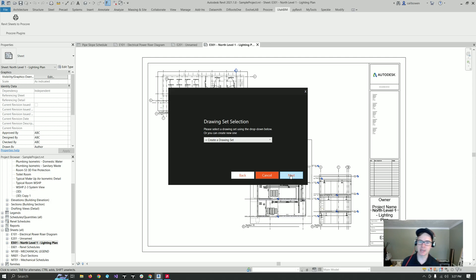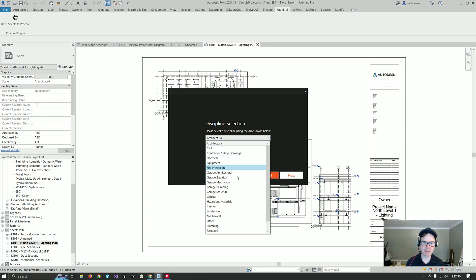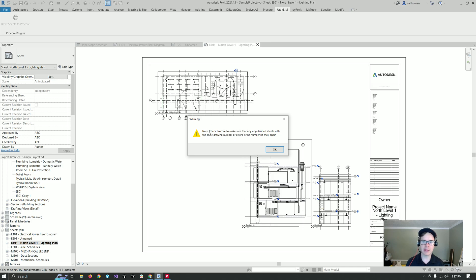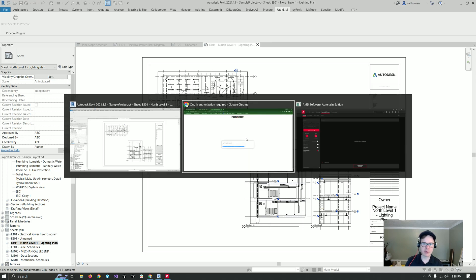I'm going to go ahead and create a drawing set. I'm going to call this 'Procore YouTube Demo.' I'm going to hit next, and then I'm going to pick my discipline — I'm going to send my electrical drawings. You want to check Procore to make sure that any unpublished sheets with the same drawing number don't exist, because otherwise it'll mess up the numbering.